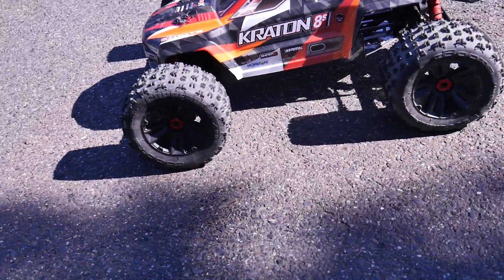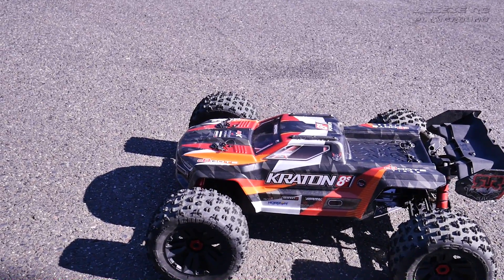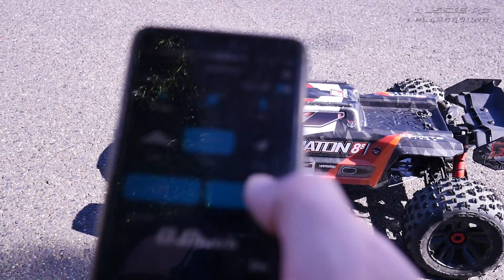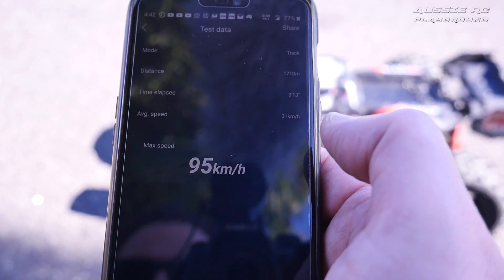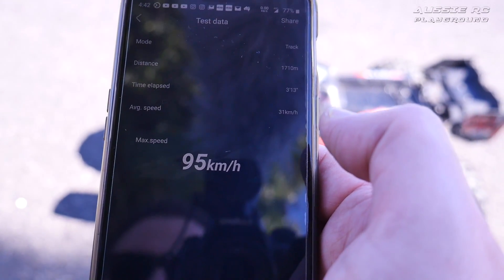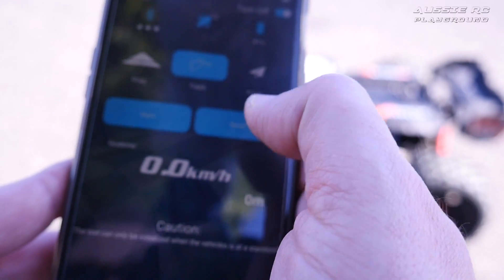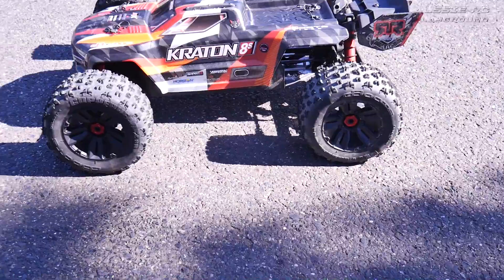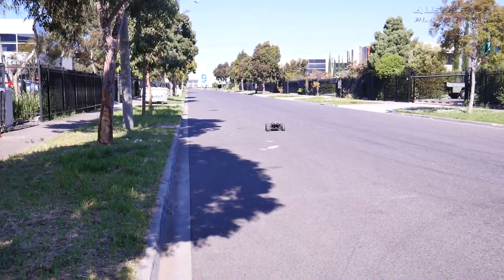The last thing we're checking is the GPS — I'm running the wireless one. We'll hit stop and read it... whoa, 95! I don't know if that's right. I'm going to start again and do one more pass, even after banging it around here.